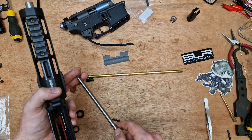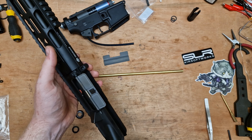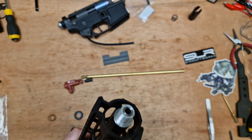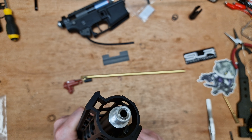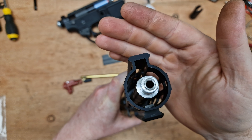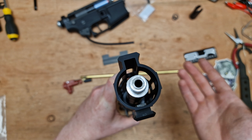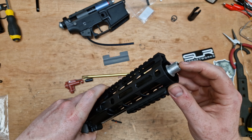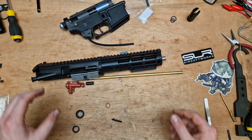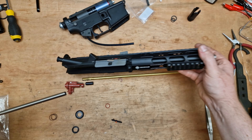So we've got the outer barrel done. I've machined in a stainless AEG barrel here, and we have a Flamingo AEG hop rubber with a nice patch. This has been done to suit that patch, so the patch perfectly fits in that window, and we get a nice positive contact patch coming down to the barrel.